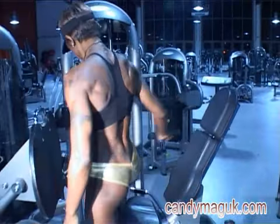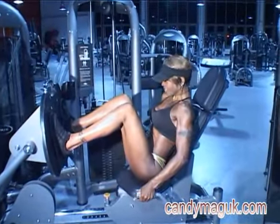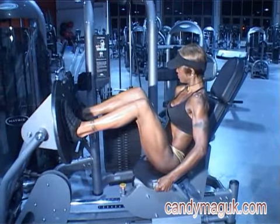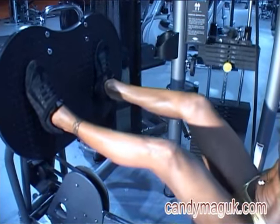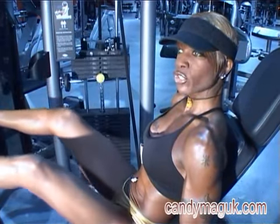The leg press — when you're seated, you're going to use the pull pin to adjust the seat carriage to a comfortable start position. Your knees should be bent to approximately 90 degrees. When you push your legs out, hold for a count of one, then push back out again.